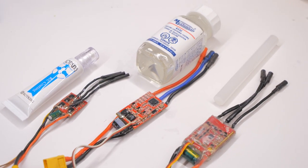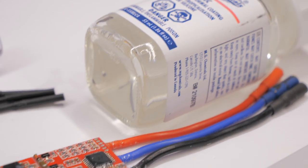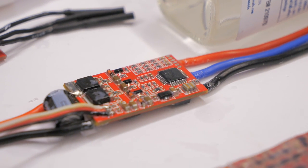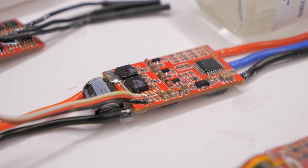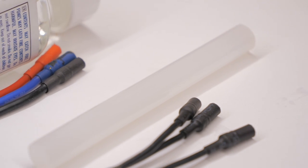Hello, fellow pilots, and welcome back to RC with Adam. Today, we're talking about waterproofing electronics using three different methods: silicone conformal coating, Coat King, and Gorilla brand hot glue.